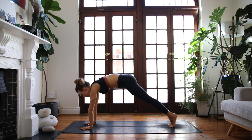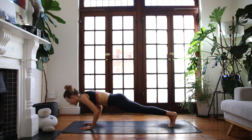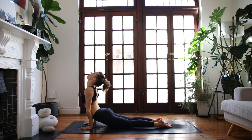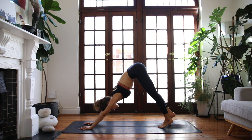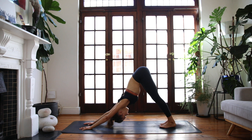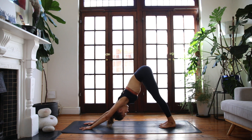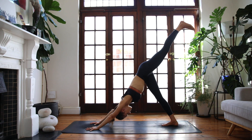Low lunge, come all the way forwards, face the front, plug into your hands, and we'll take it back into plank pose. Optional vinyasa here: rock forwards, chaturanga lowering halfway down, inhale up dog, peel the chest open, and exhale downward facing dog. On your next breath in, left leg rises — three-legged dog.